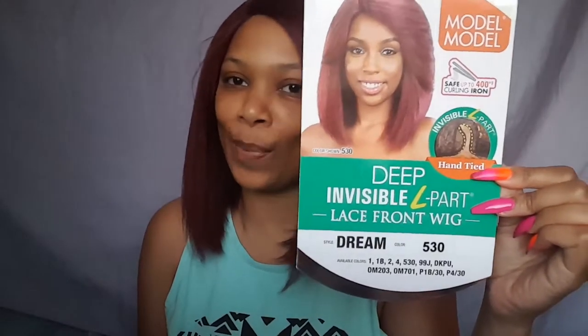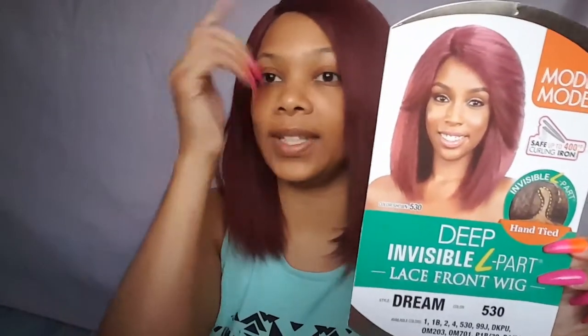So let me show you the stock card. This is what she looks like on the card and there you can see what I'm talking about in regards to the swoops with the bang. This is a 530 and it is an invisible L part wig, a lace front wig. So of course you get it and you've got to cut off the lace from the front.